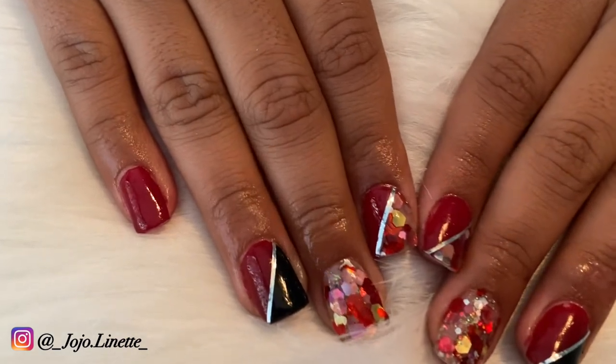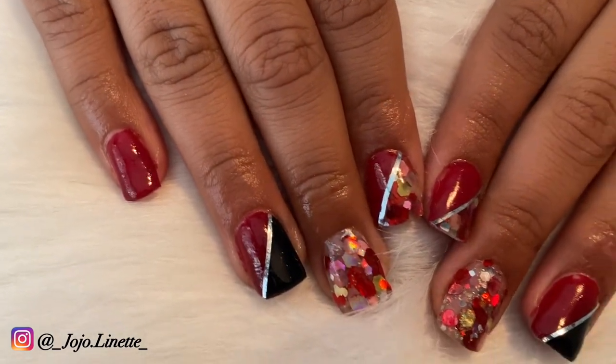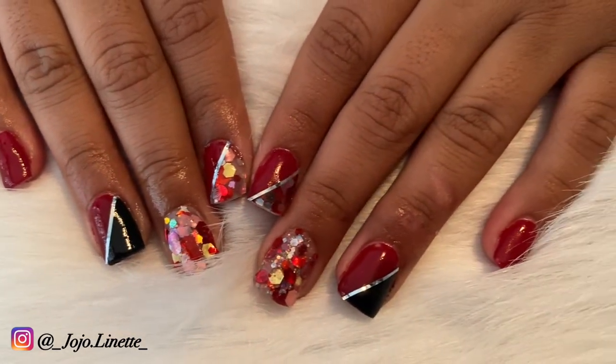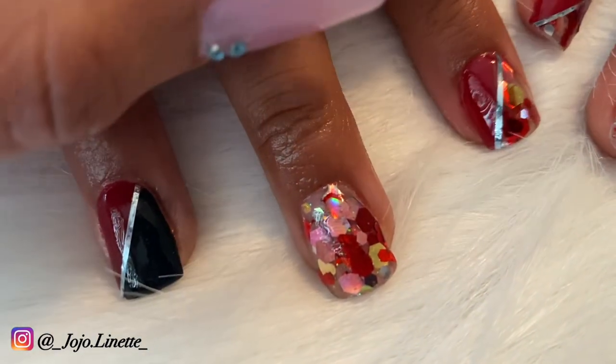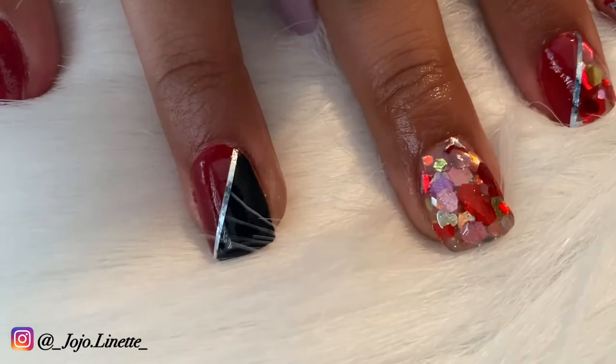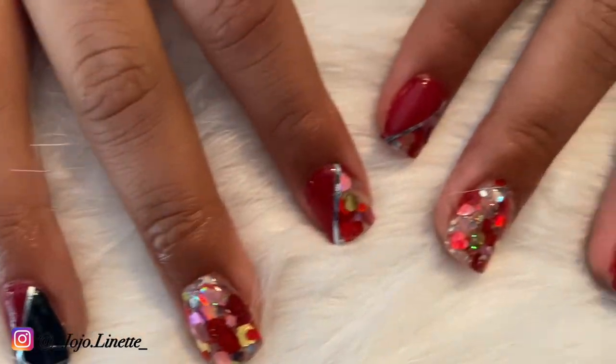This is the final result — something super cute but yet so simple. Don't forget, if you like the video hit the thumbs up. If you're new to my channel, hit the subscribe button. And with this being said, on to the next one!